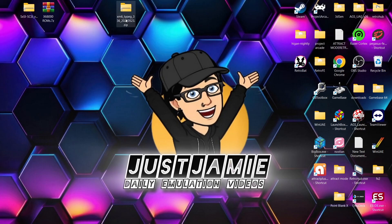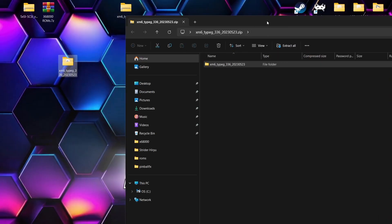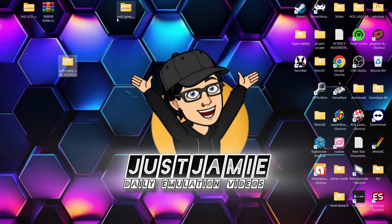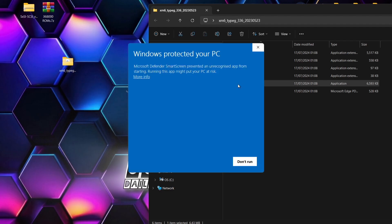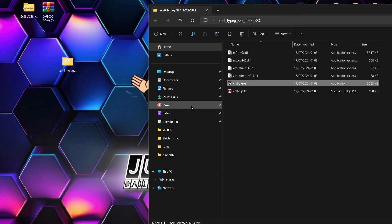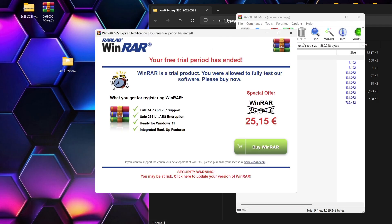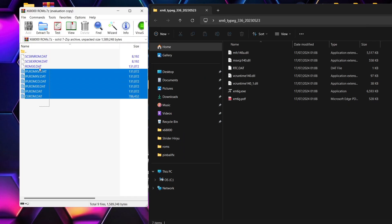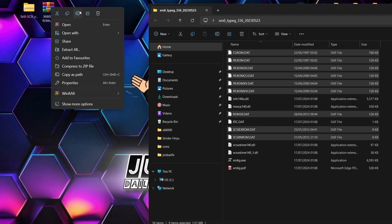We're going to start off first of all with the emulator itself, which is of course the XM6 Type G. Just double left click on it and drag and drop the folder inside onto the desktop. Next up, we're going to delete that zip folder of the emulator — we no longer need that one. Now if we open up the XM6 folder, we're going to find the emulator in here. Double left click, Windows protected your PC — more info and run. It's going to say it requires files, so click OK and it's going to close down. That's fine.